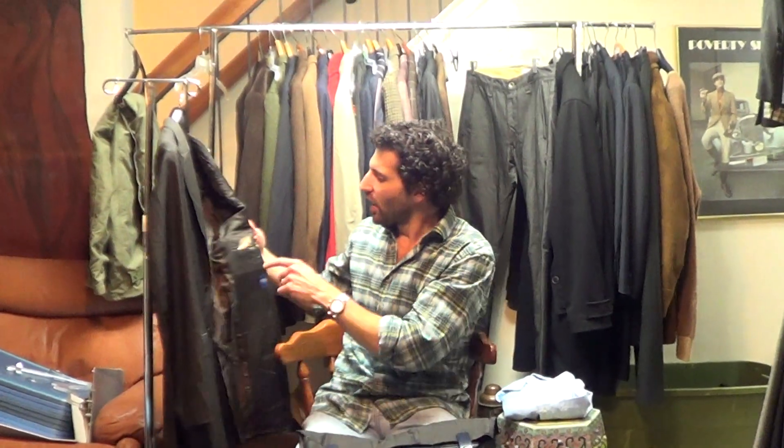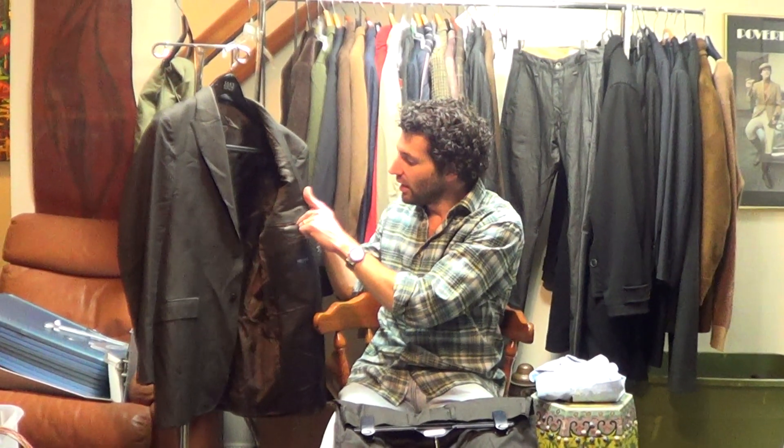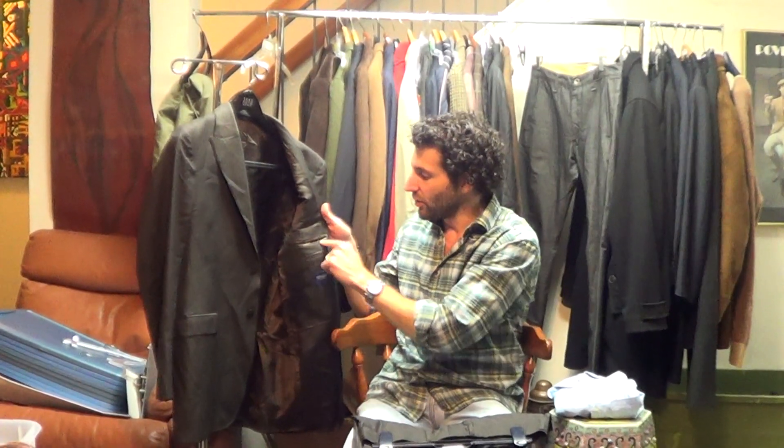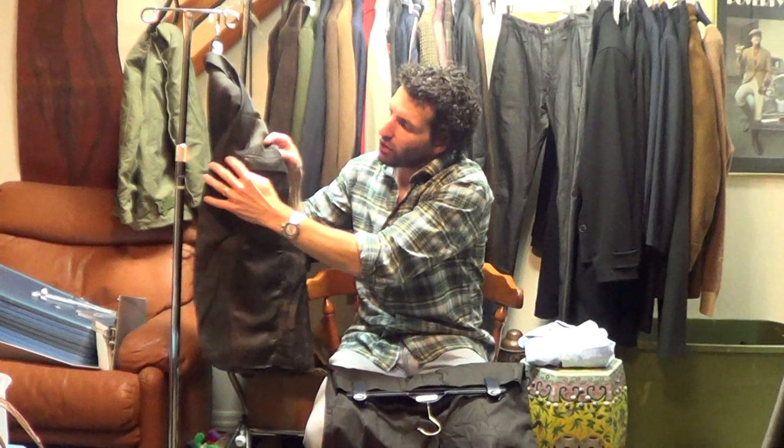One other thing I wanted to show you on the lining — the edges of the interior pockets have wear. Pretty significant wear. It's not going to get any better. It's not tearing away from the sides; it's just the fabric covering the edge of the besom is wearing away here. And it's a little worn on the corner here.